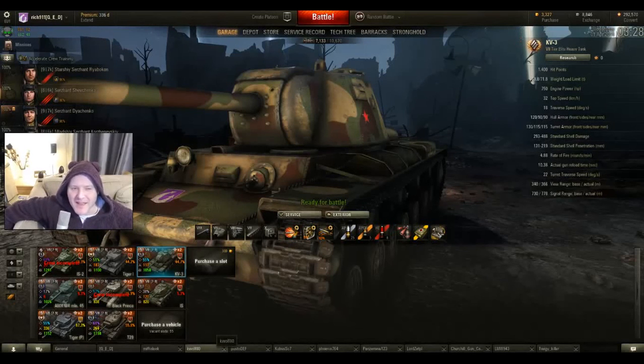Hi guys, Rich911 here, the Gaming Bear. I've been asked by James Donoghue this time to do a KV-3 review. I helped him and I did the review of the Panther and the M10. So let's have a look at the KV-3.